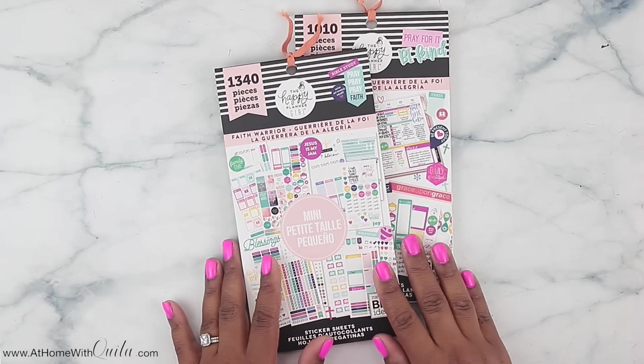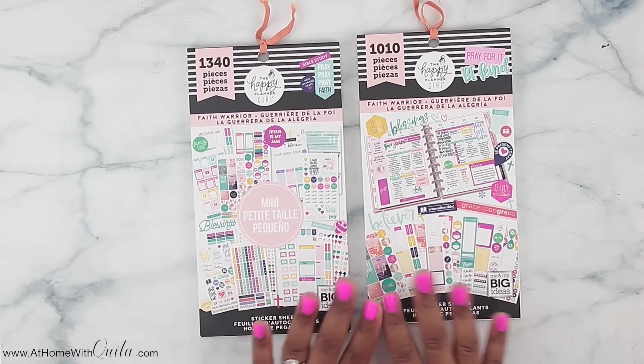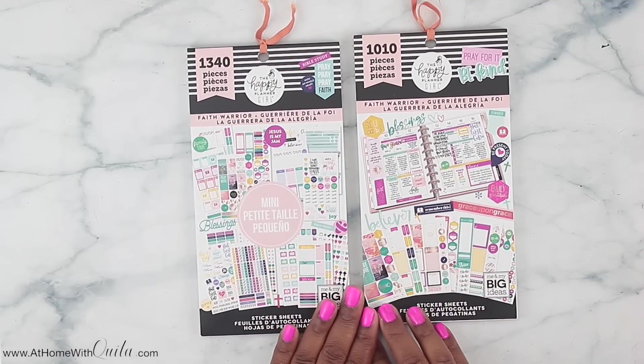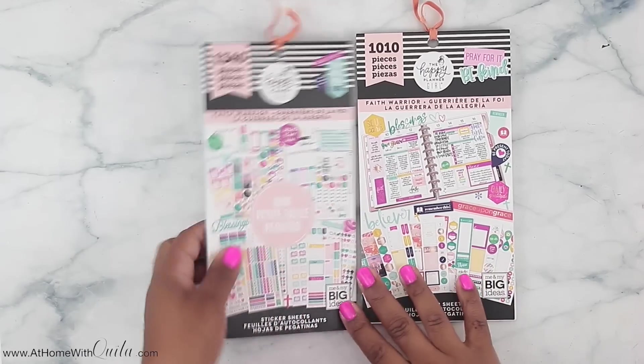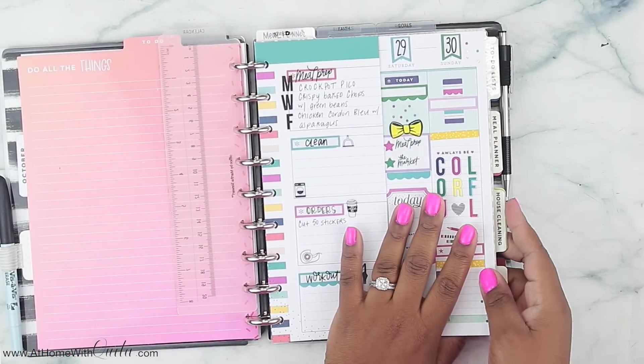Last thing are the sticker books — I did a flip through on my channel already, so you can check those out. They come in mini and classic size, and I've been using them like crazy in my new faith planner. Let me give you a quick sneak peek of my faith planner, which I haven't even posted on Instagram yet. I'm going to show you really quickly how it's all worked out.